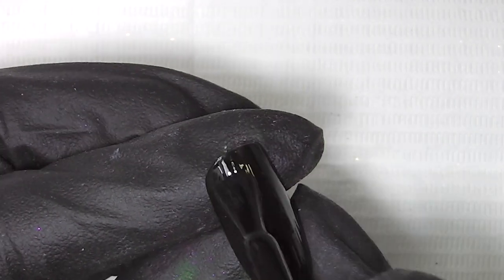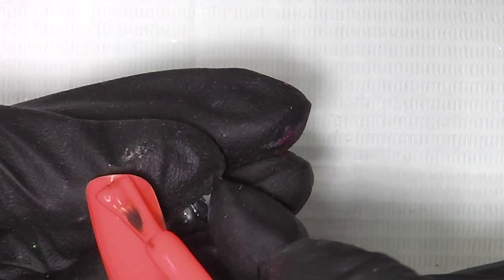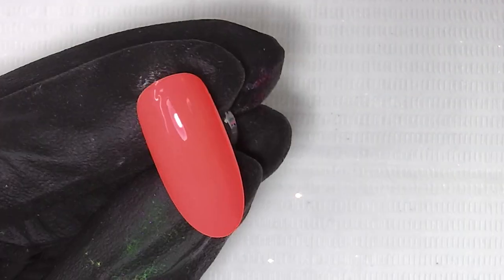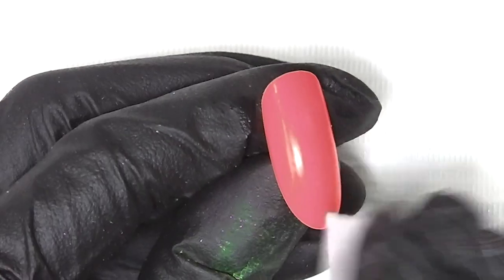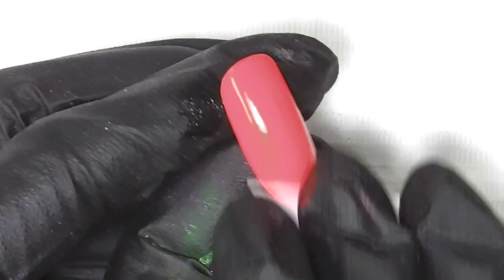I'm doing two chrome animal prints for you today, starting off with one nail in jet black and one nail in mamacita which is in orange. Two coats are both curing between each layer. Out of the lamp I'm wiping away the inhibition layer so in a later step the chrome has nothing else to adhere to other than where we want it to go.